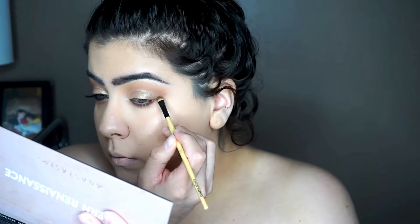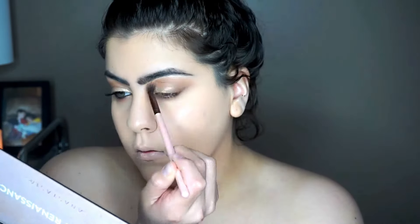Going back to the eyes, we are taking Red Ochre again and just smoking out our bottom lashes. I am tight lining with the color Cypress Ombre on my waterline. Once I'm done tight lining, I start to use that Cypress Ombre to kind of make a cat eye, then I go back to smoke it out because I don't want such a harsh line.